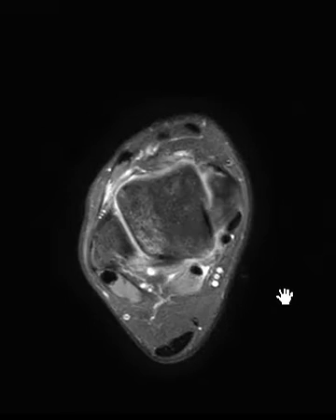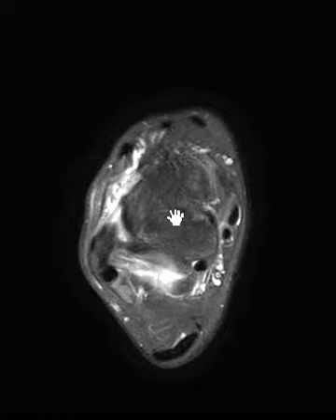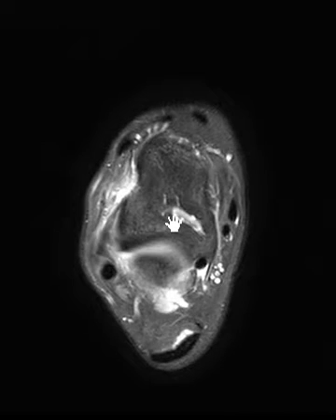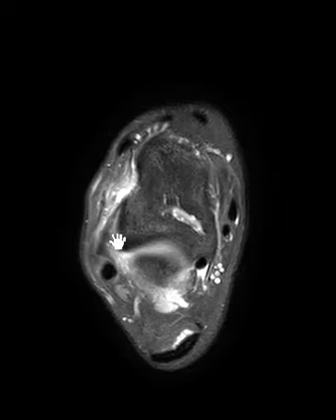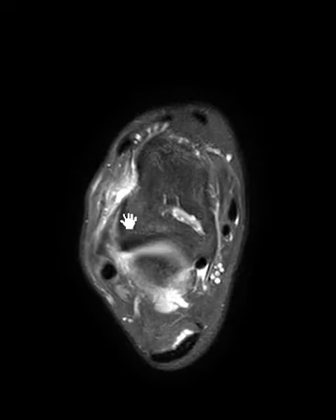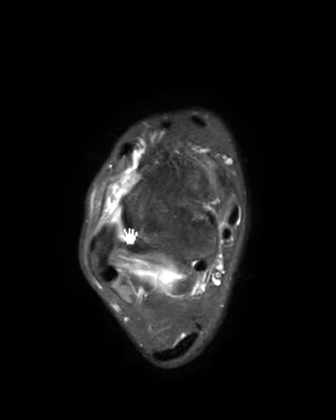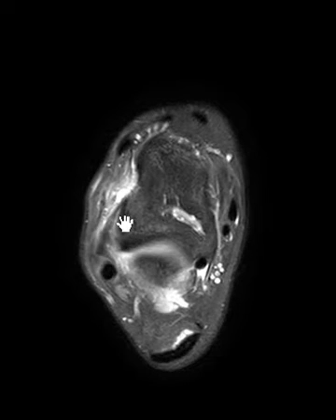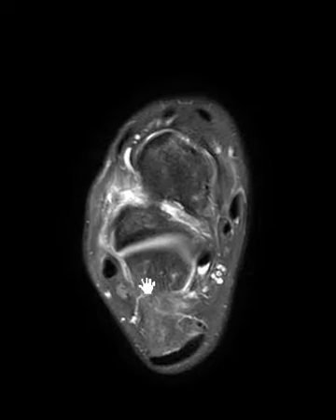We look here on the lateral side and we see fluid out here in the anterolateral gutter area. We're looking for the anterior talofibular ligament to confirm it's torn, but instead we see a little linear band that comes off the fibula and goes to the talus. This is the anterior talofibular ligament — it's not completely ruptured — and this fluid is fairly prominent, more than you'd expect with an intact ATFL.